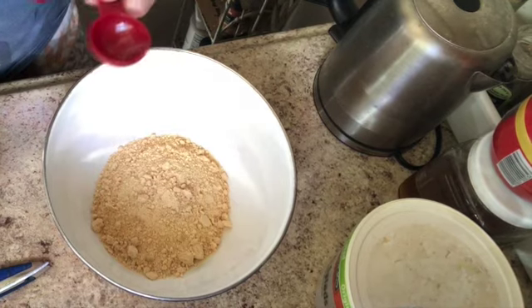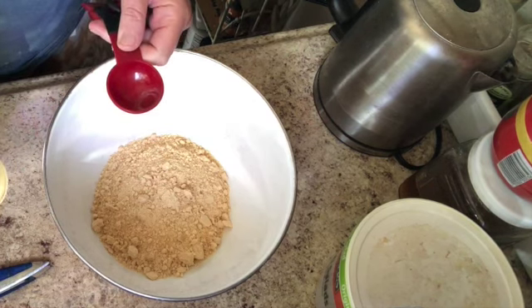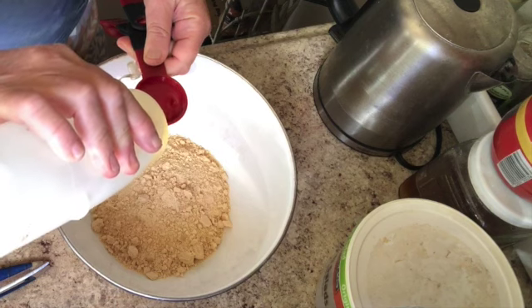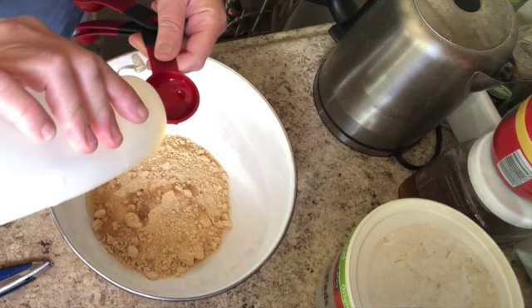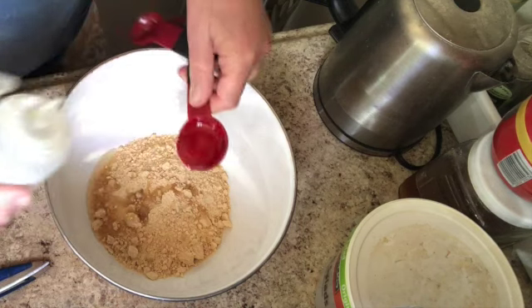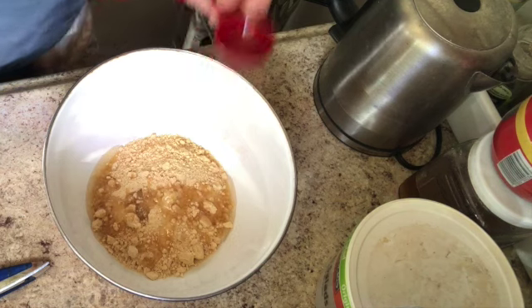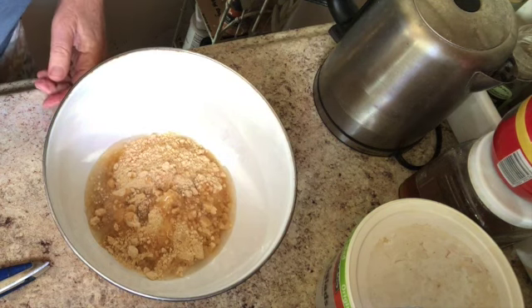I have the oven set for 350, and I'm going to put my two tablespoons of vegetable oil in there. This is great — no eggs, nothing. There's one, there's two, and I'm going to go ahead and add a tablespoon of water. Those are your ingredients — what could be easier than that?